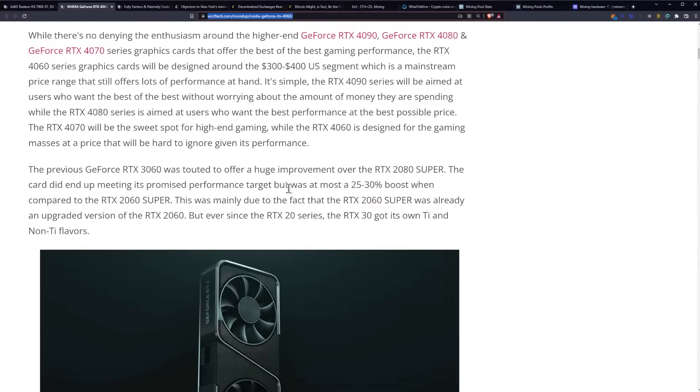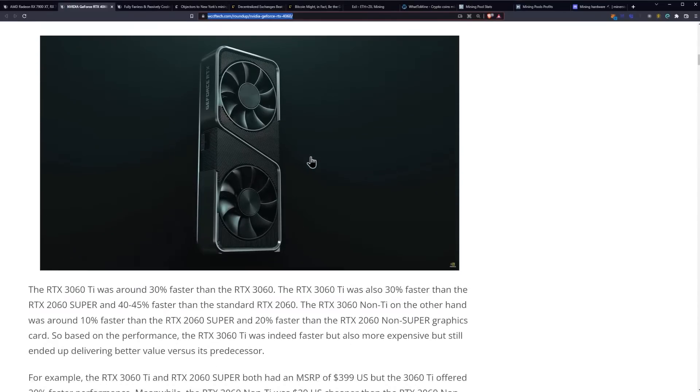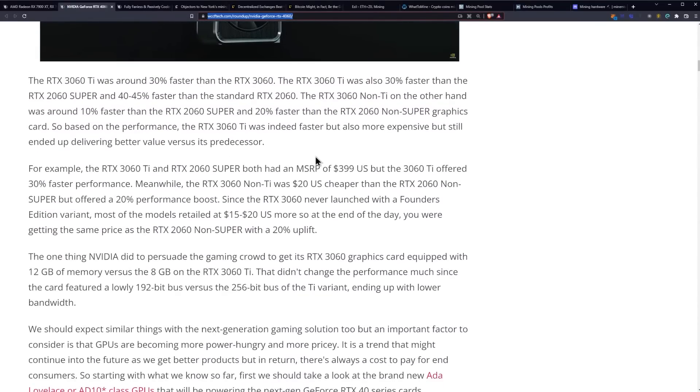The previous RTX 3060 was touted to offer a huge improvement over the 2080 Super. The card did end up meeting its promised performance target, but was at most 25% to 30% boost when compared to the 2060 Super. This was mainly due to the fact that the 2060 Super was already an upgraded version of the 2060. Ever since the 20 series, the RTX 30 got its own Ti and non-Ti flavors. The RTX 3060 Ti was around 30% faster than the 3060, and also 30% faster than the 2060 Super and 40-45% faster than the standard 2060.